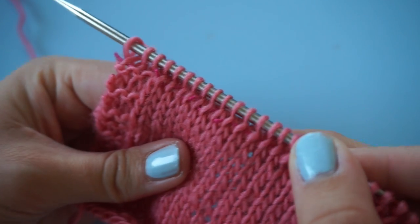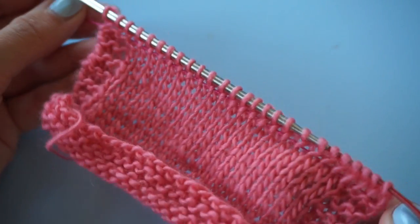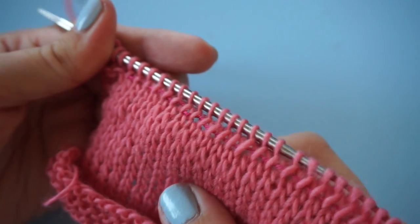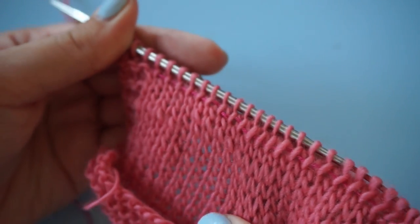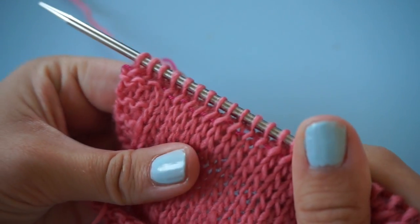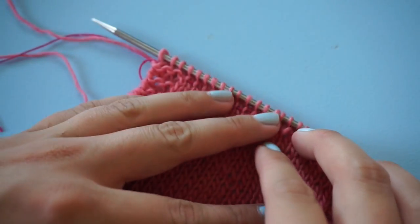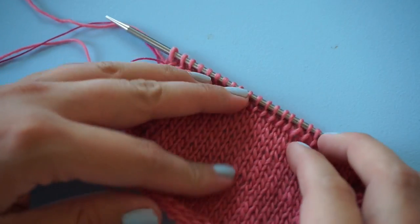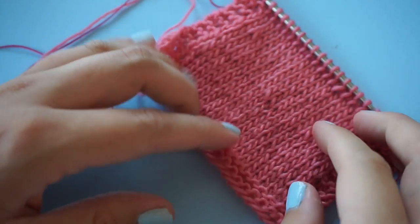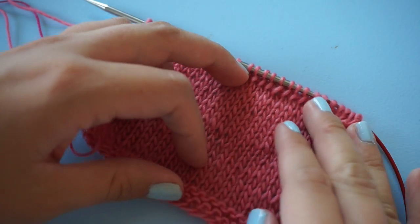We've knit one row and I'm going to pull the lifeline a little bit tight so you can see it better. I should have chosen a more contrasting yarn, but you can see that it's running through these stitches. You don't have to use yarn — you can also use dental floss, which is really handy because the box has a cutter included so you don't even need to take a pair of scissors with you.